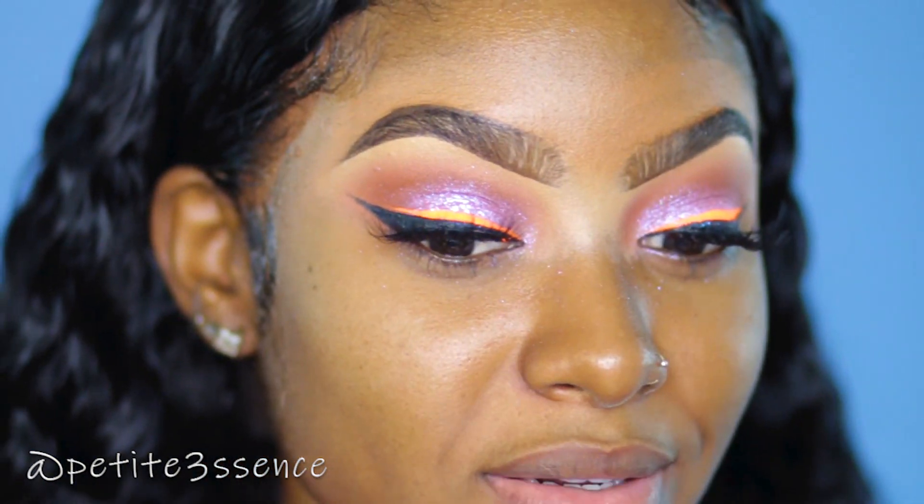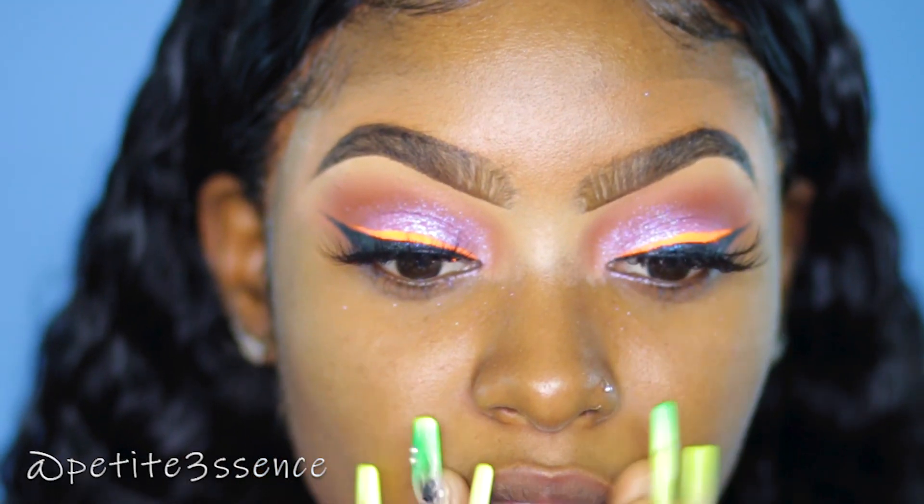I'm done with the eyes for now and I'm just gonna move on to the face. Back to my regular routine — concealer and some powder just in the highlighted areas, and powder all over my face. I'm gonna kind of speed through this portion because I don't want to be too repetitive, but I'm still gonna show you guys in the video.